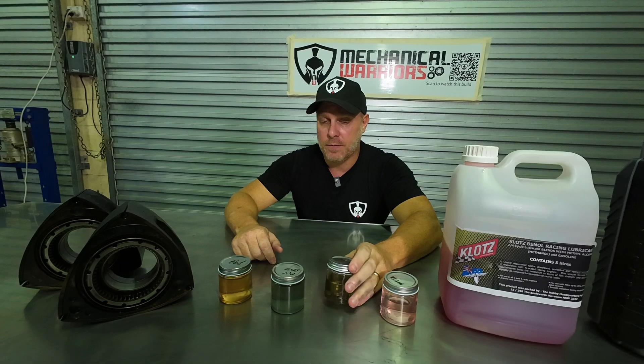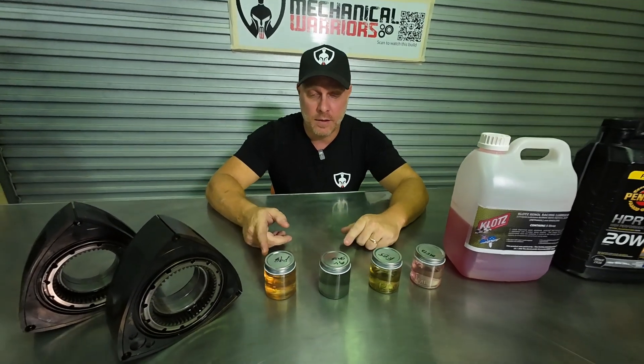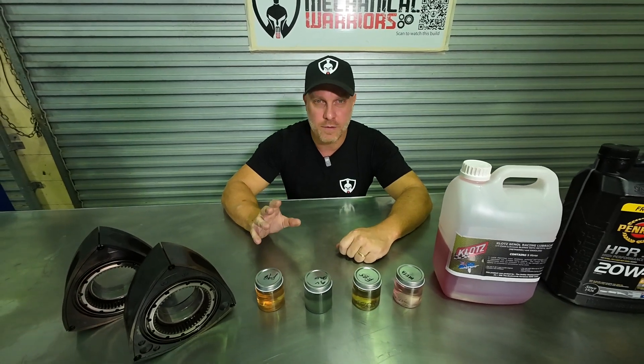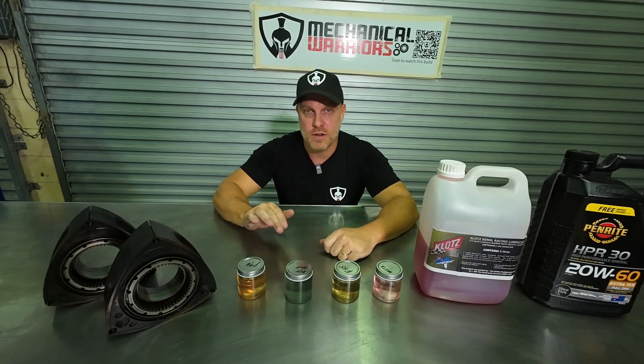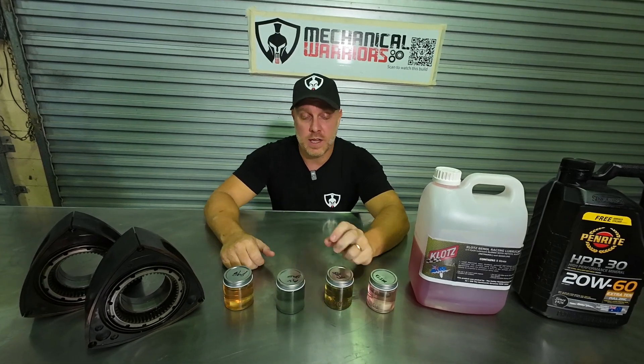E85 is a great fuel but it is expensive, so people who have flex fuel setups tend to mix it — around 50/50 — because anything above around 65 to 70 percent ethanol rating gives you that safety margin within the fuel, pumping up your octane rating so it covers your higher boost levels.